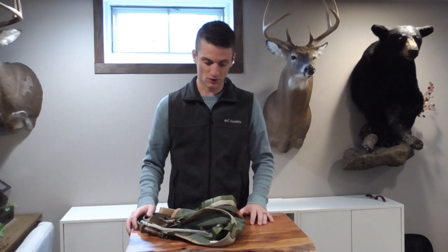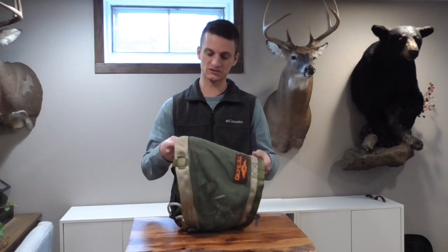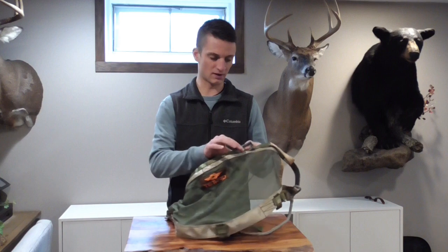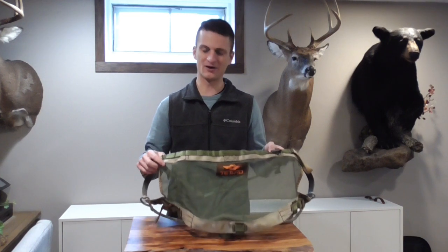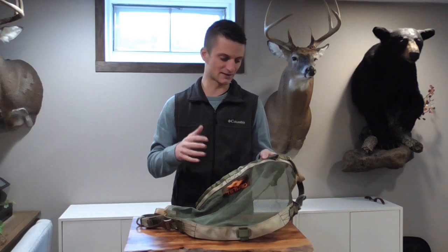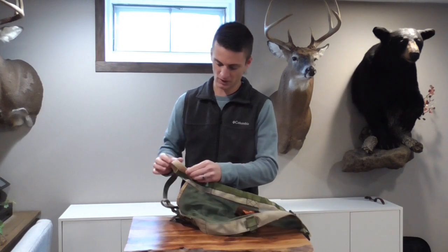The saddle itself is a mesh body, and the support system is these two large webbing straps. It has one row of MOLLE webbing across the top. I know other brands have a couple of sections or strips of MOLLE webbing — I found one to be more than enough. Two is a little bit more stable if you're using the traditional MOLLE attachment system, but Tethered's attachment system makes this very usable and easy.